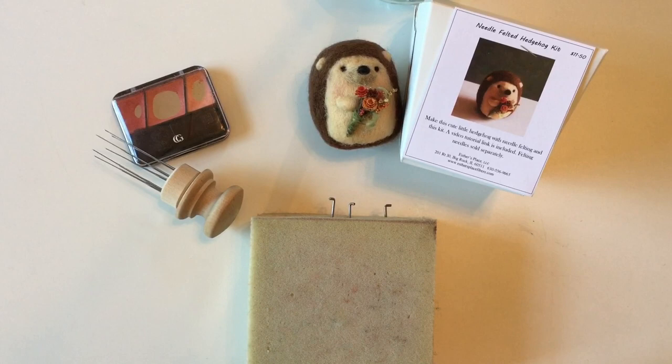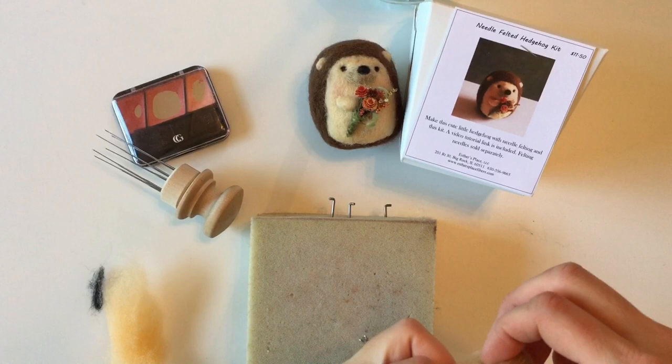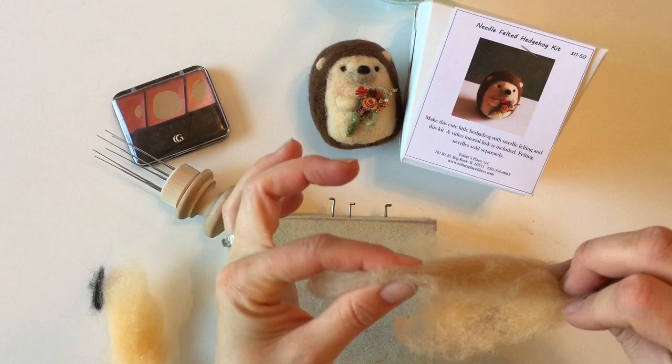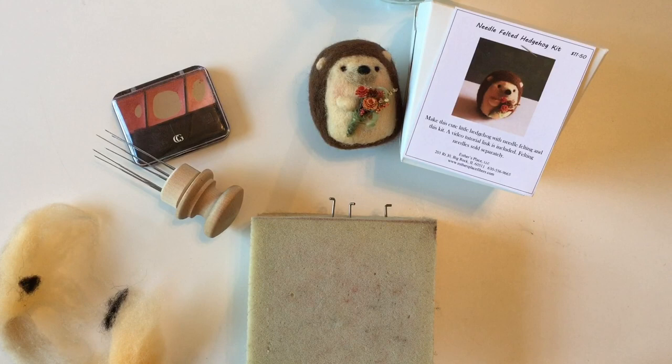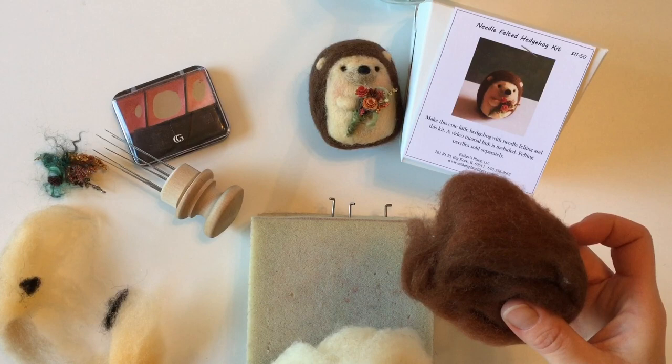If you open up your kit you're going to find all the pieces: we have arms, we have eyes, we have a bundle for the nose — which is actually three different pieces: the nose covering color and the actual little snout part. We have tummy fiber, a little tiny bit for ears, our bouquet, and then our fibers — a big roll of white and a roll of brown.